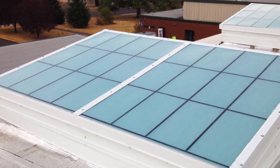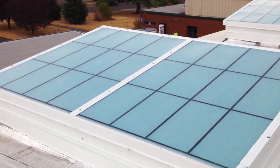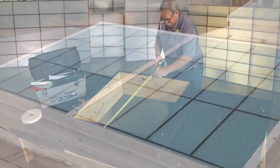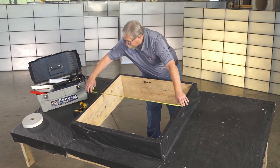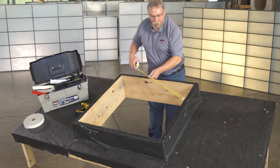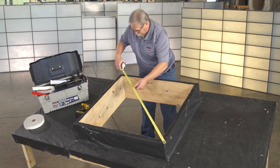You can install the Guardian 275 skylight over a newly constructed roof curb or as a replacement on an existing curb. Simply verify the existing curb dimensions to make sure you're ordering the proper size skylight for your curb. Let's get started.